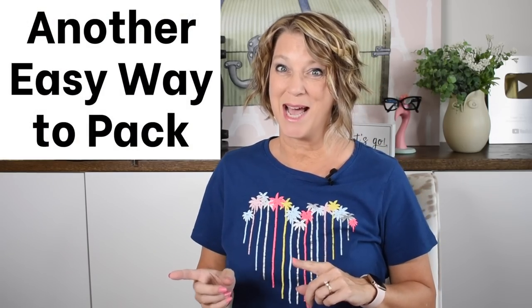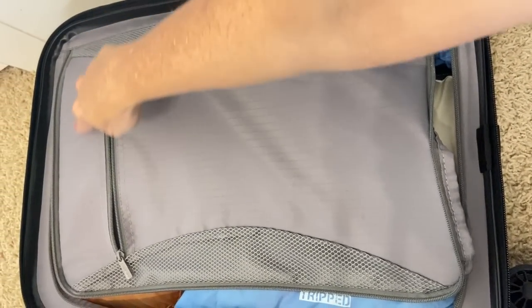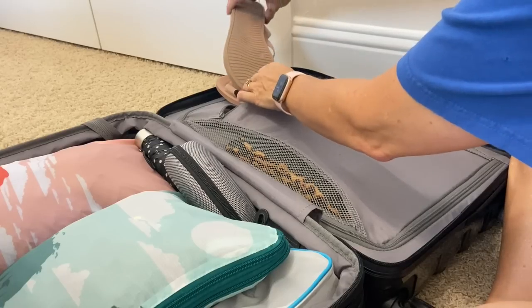Another easy way to pack is to use your bag's built-in organization. Look at those pockets — what can you fit in there that you normally wouldn't pack? In the flat pocket of my new suitcase, I pack my roll-up slippers: instead of keeping them rolled up, I unroll them so they pack flat in that pocket. I also put my other really flat sandals in there.